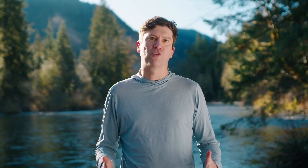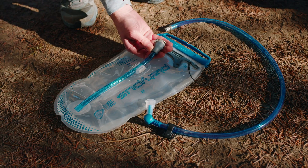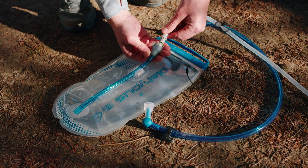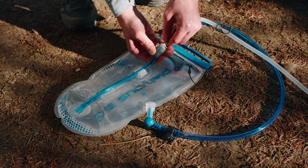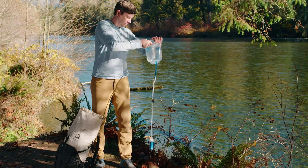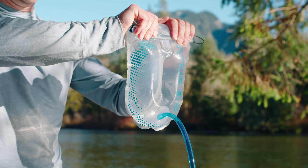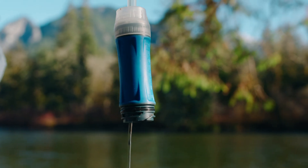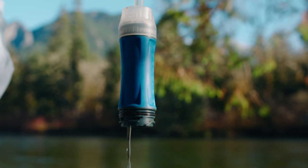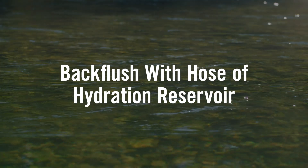The Quick Draw 2 liter and 3 liter gravity come with hoses fitted with a quick connector. To back flush using the hose, attach the quick connector to your quick disconnect on your reservoir. With clean water in your reservoir, invert it over your filter to back flush. You can lightly squeeze the reservoir to add some extra flushing pressure. Flush at least a half liter of water through it or until the water runs clear.